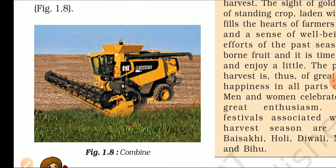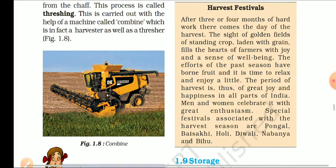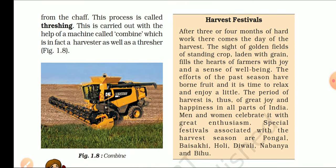These combine machines can generally be seen in Punjab and surrounding areas. Now we will study about the harvest festival. हमारे देश में फसल के पकने पर किसान बहुत खुश होते हैं, और बहुत सारे festivals फसल की harvesting से related हमारे देश में मनाए जाते हैं. Holy (Holi) का पर्व हमारे यहाँ गेहूं की फसल के पकने के उपलक्ष में मनाया जाता है.